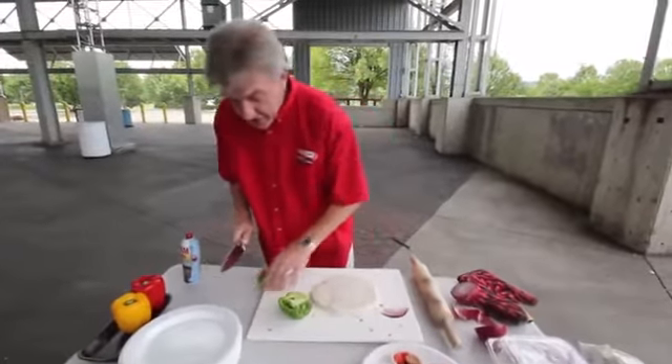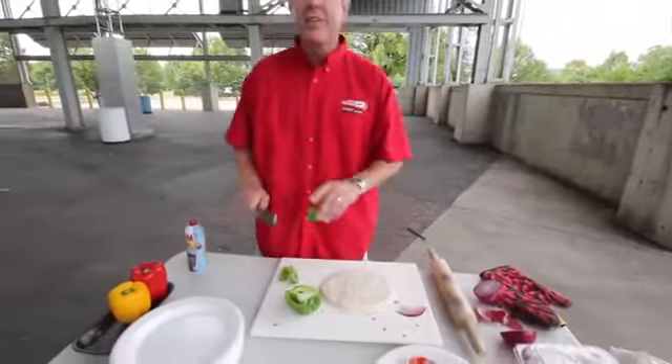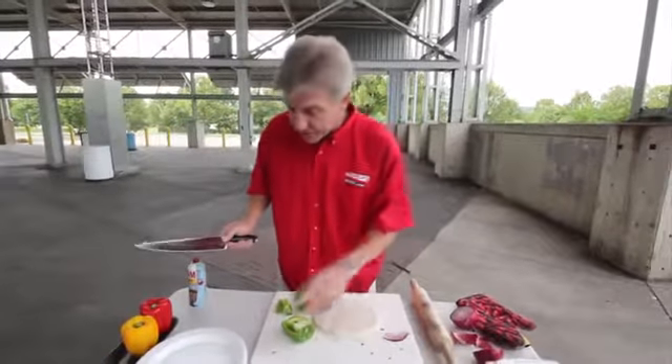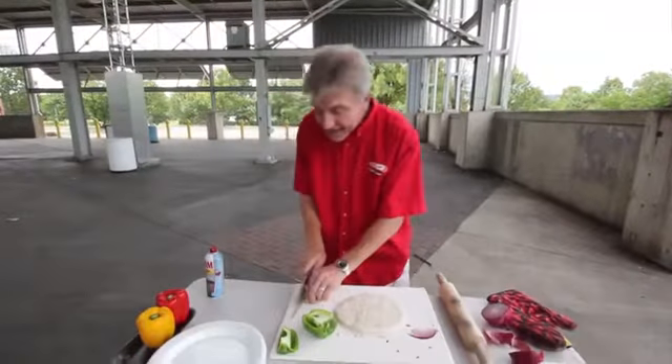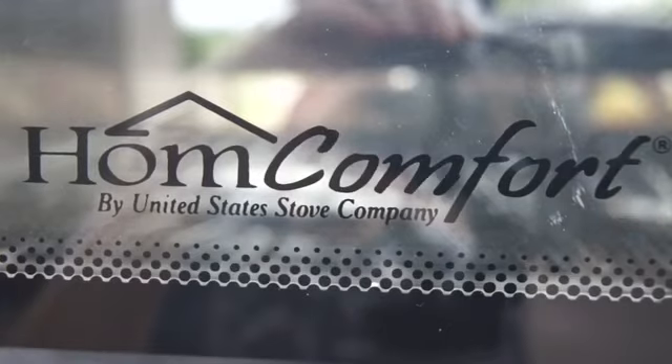Welcome to another edition of Chips on the Grill, brought to you by America's Hearth and Patio Warehouse. They have got an incredible selection of grills for any size budget, any size cooking area. And today, we are cooking on the Home Comfort Outdoor Oven, and this thing is a beauty.